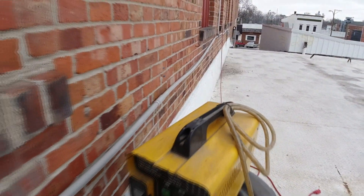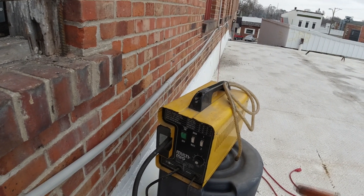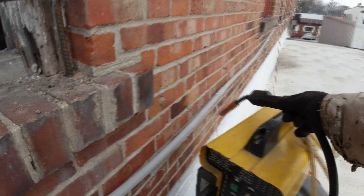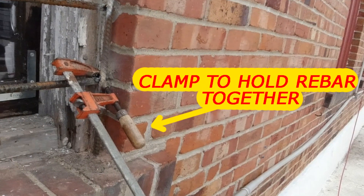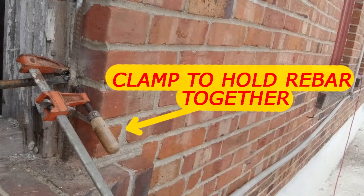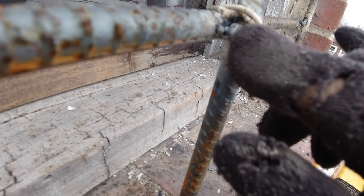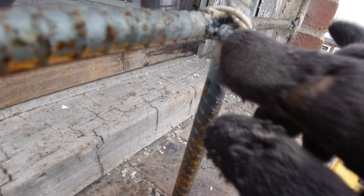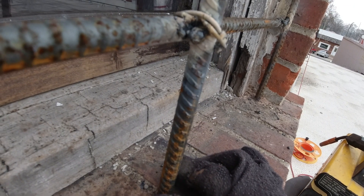MIG welding is fairly easy to do. It's just a matter of clamping your rebar together so they're touching, or close enough where you can build up material in there from the wire. This is melted wire and you have to have it hot enough so it sticks to both metals.